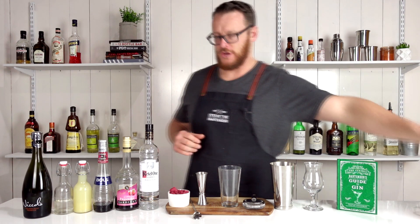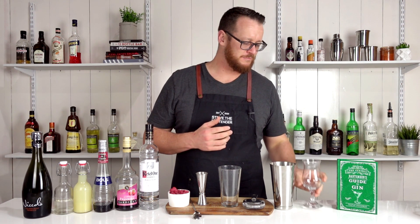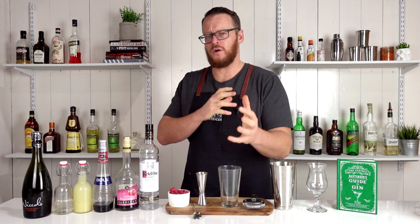So the Russian spring punch is created by Dick Bradsell. It comes from the 1980s, so I kind of thought it would be most suited to use an 80s style tropical cocktail glass. Thought it was quite fitting.